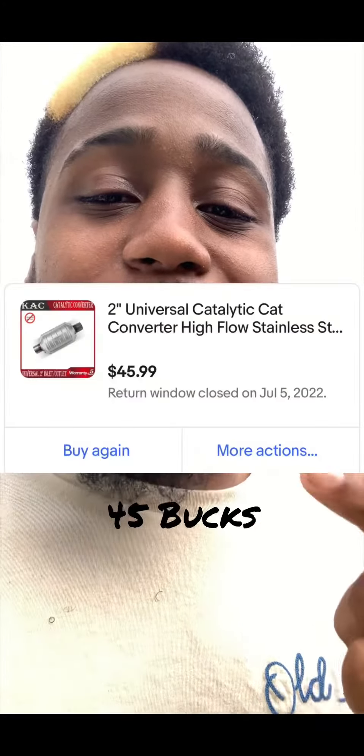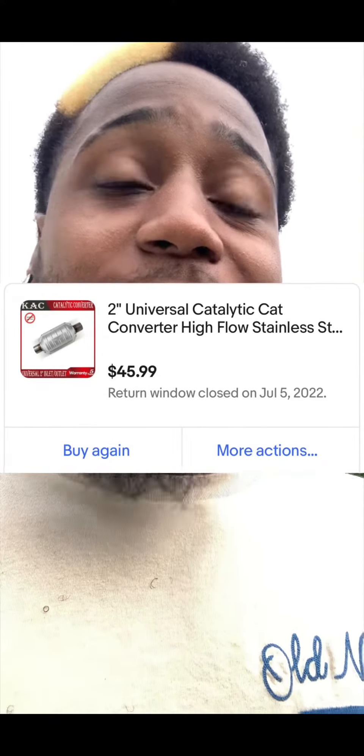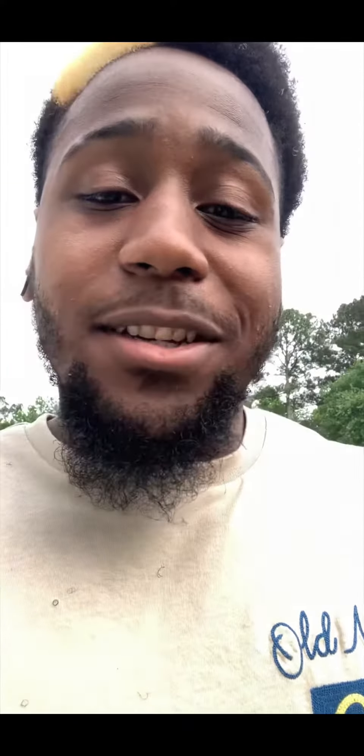I also want to say I'm an eBay fanatic. I know I'm not the only one, but I also had a catalytic converter on my car. I cut it off and went on eBay and bought a $60 aftermarket cat. Whether it was trash, I don't know, but it passed emissions.